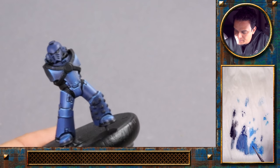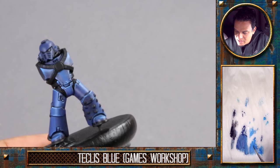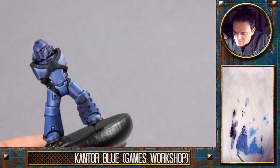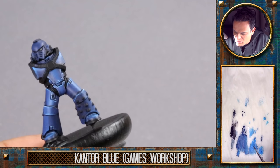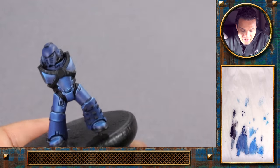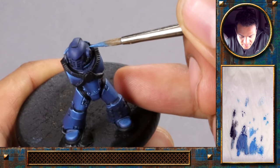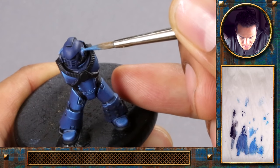Just taking some of that Teclis blue, mixing it a bit with the Kantor blue. I don't want to go for the brightest highlight already, so I'm just starting with the highlight here on top of these ear elements.